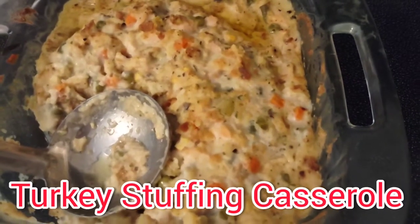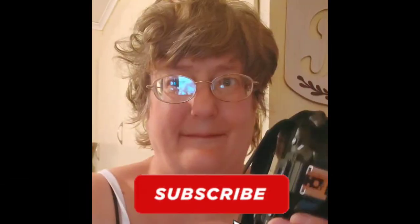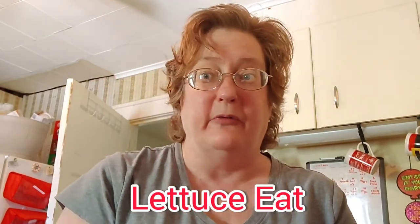Turkey stuffing casserole — five ingredients from Dollar Tree. This is Lettucey. I'm Suzanne Ridgway and welcome back to my channel. Today we're going to do a turkey stuffing casserole, five ingredients for five dollars from the Dollar Tree.